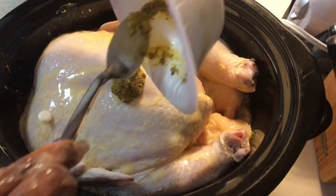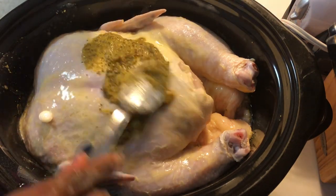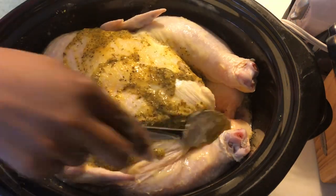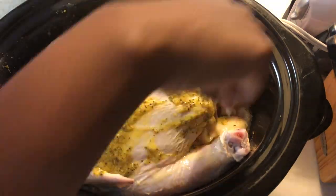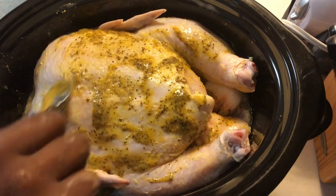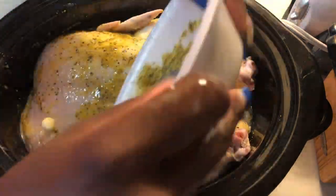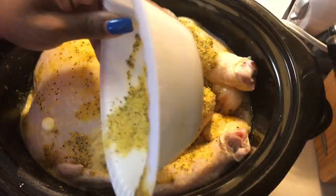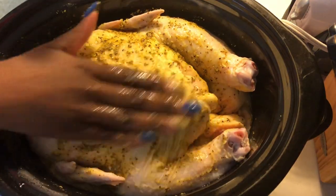So now I'm going to add my paste. What you want to do is literally just rub the paste onto the chicken and then spread it out evenly all around. Like I said, I did do the other side already, so I'm just doing the exact same thing I did to the other side, and then I'll just add some more seasoning and rub it in.